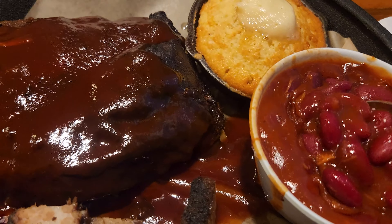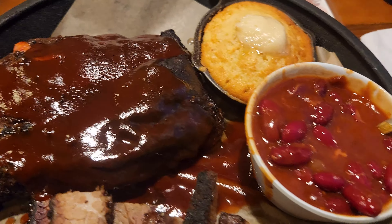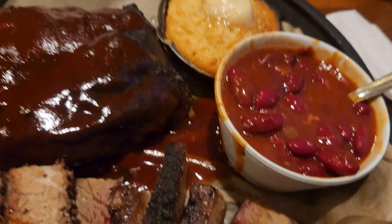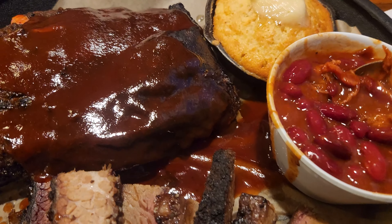Let's try the beans first. Kind of sweet, more like chili than just baked beans — there's a lot of chili flavor in there, but really good beans.